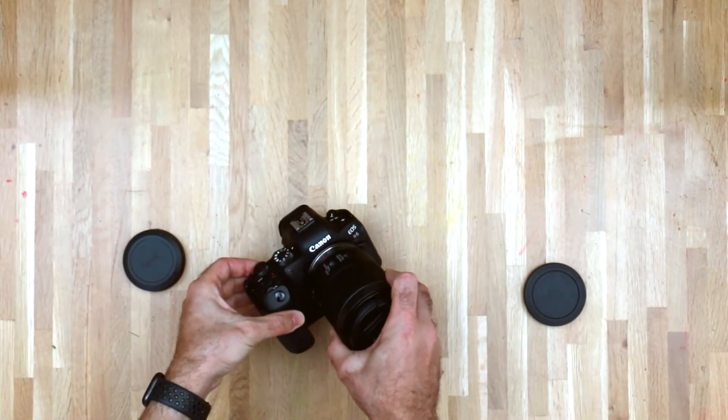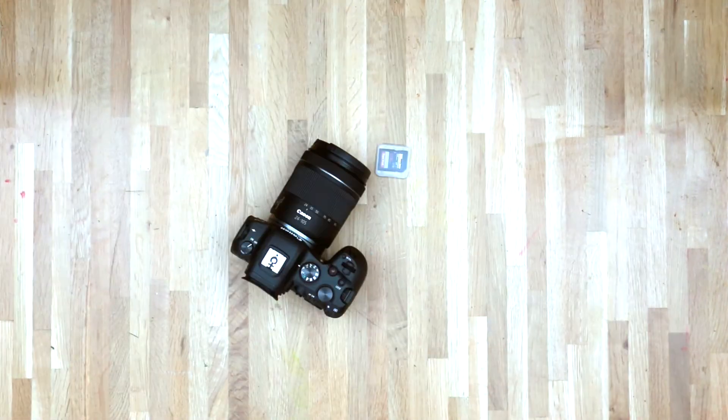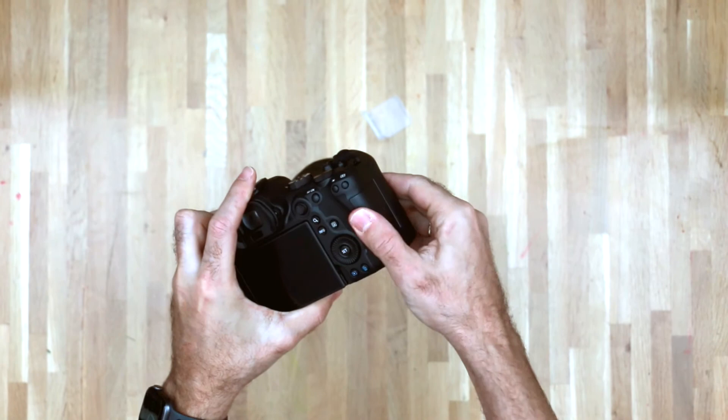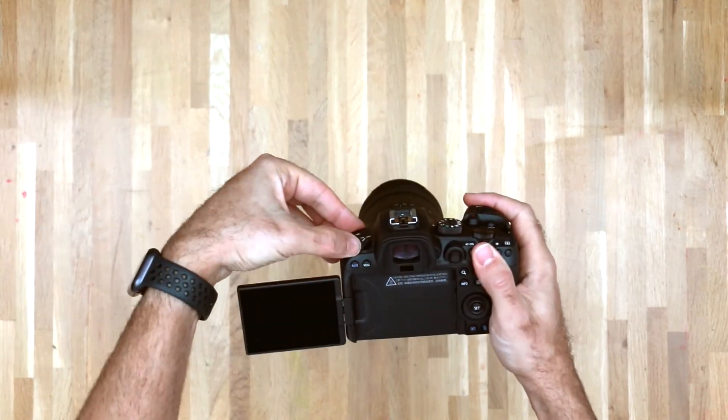Let's get on to updating the firmware. Make sure you mount the lens onto your Canon R6, put a fully charged battery into your camera, and insert an SD card. The firmware is pretty light — only 50 megabytes — so any size card will do. My only advice is to use a card that you would trust.